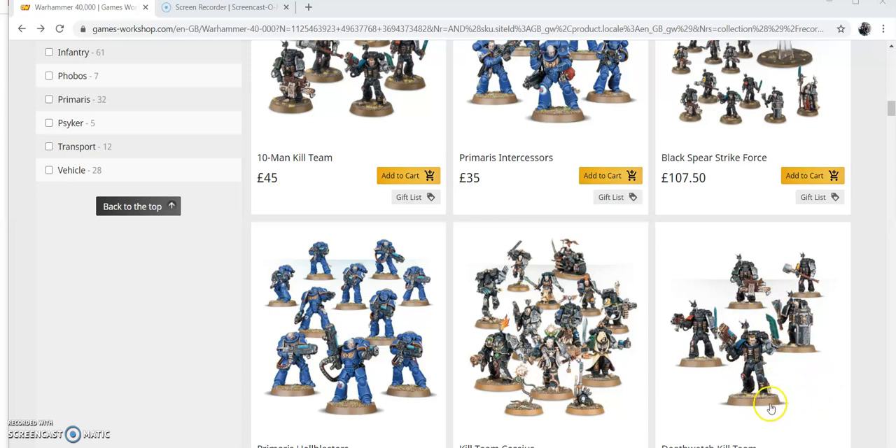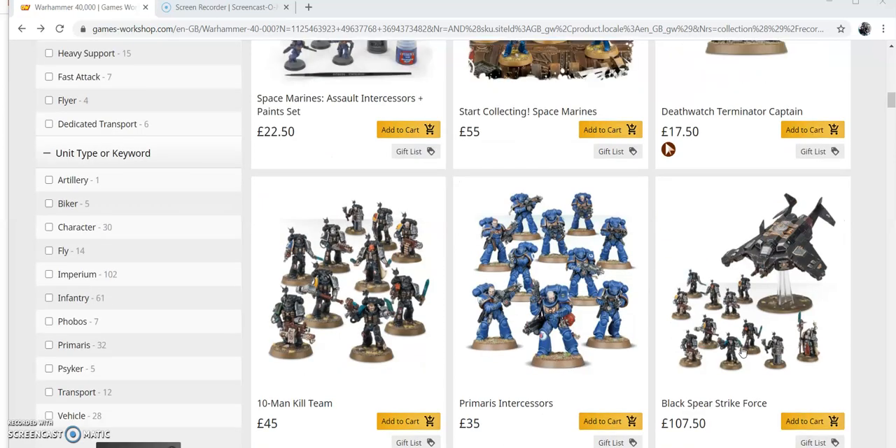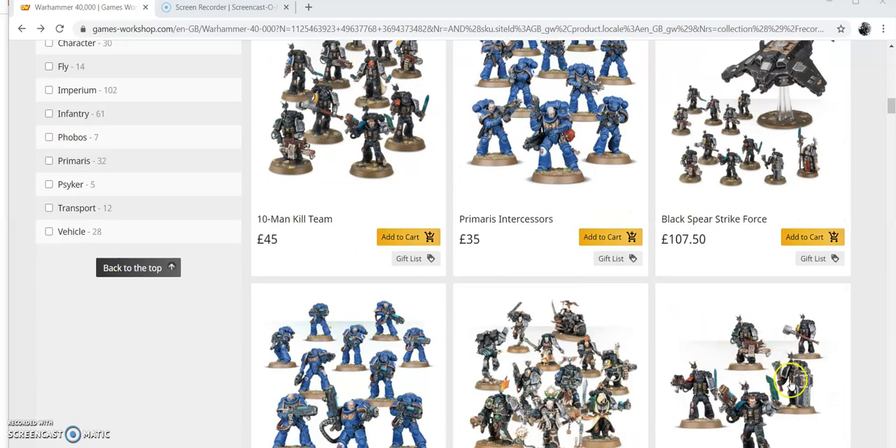In this box you get three storm shields, two power maces, five power swords, five bolt guns, one combi weapon, one Xenophase sword, one stalker bolt pistol, one inferno pistol, one infernus heavy bolter, one frag cannon, and two shotguns and two thunder hammers.